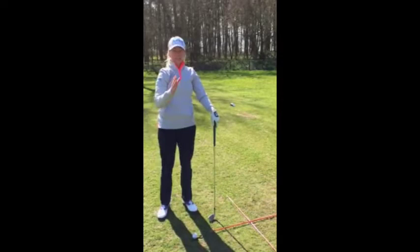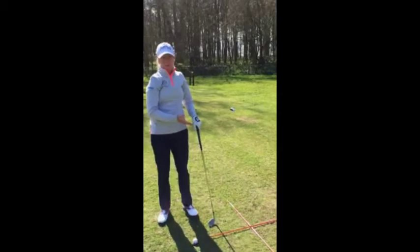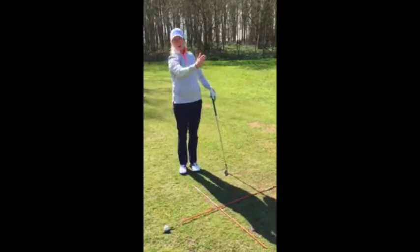My first tip for you is alignment. People tend to miss a certain way and try to compensate by aiming further away from their miss. The main thing that I do during practice to help this is alignment sticks. The first one goes down the line I want to hit, and the second goes through the middle to focus on ball position.